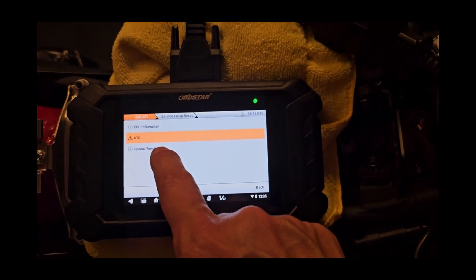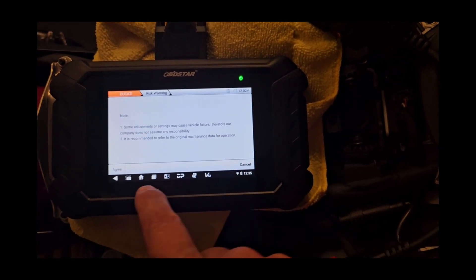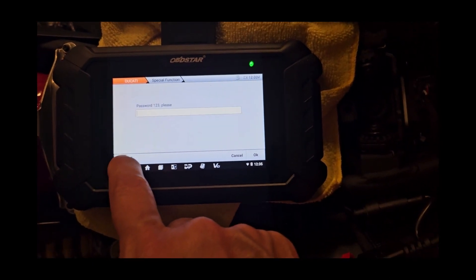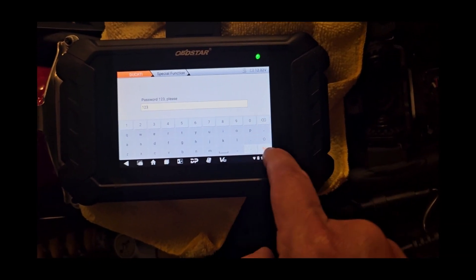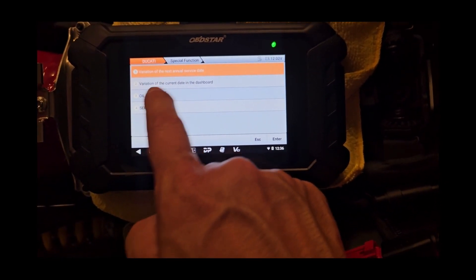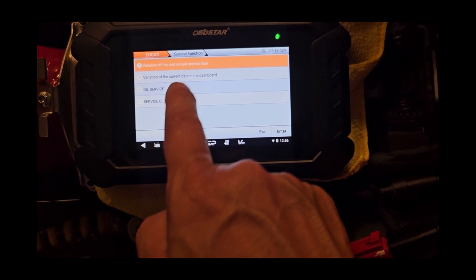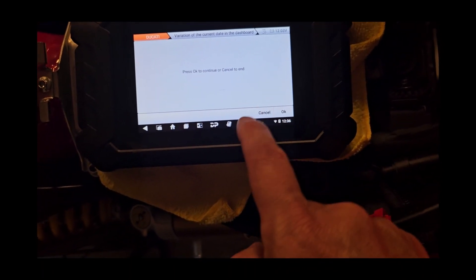One more thing to add: before in special functions, you have to hit agree, do the password one, two, three, hit the bottom arrow to clear everything, and hit OK. Then you can do your oil service reset, your service Desmo reset, or a variation to update the date in the dashboard.